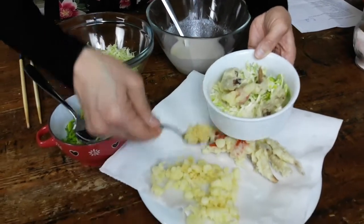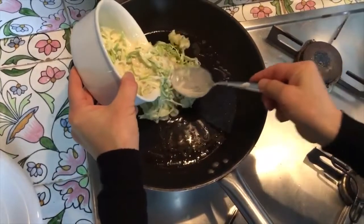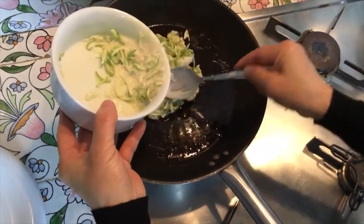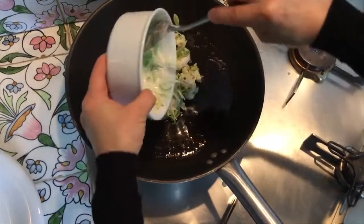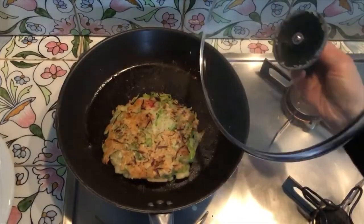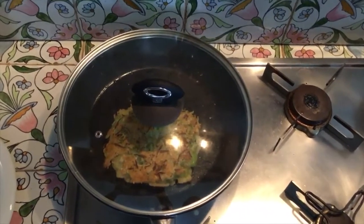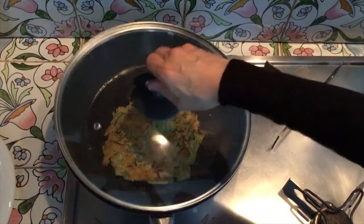First, cook it for about three minutes without the cover on lower heat. After three minutes, turn it all over. Cover it and wait for six minutes. Then take off the cover and cook it again for another two to three minutes.